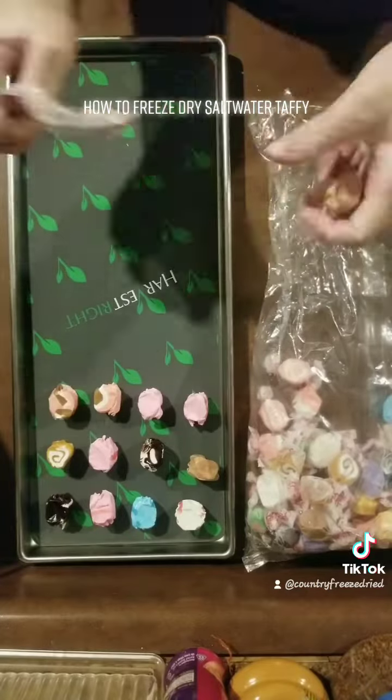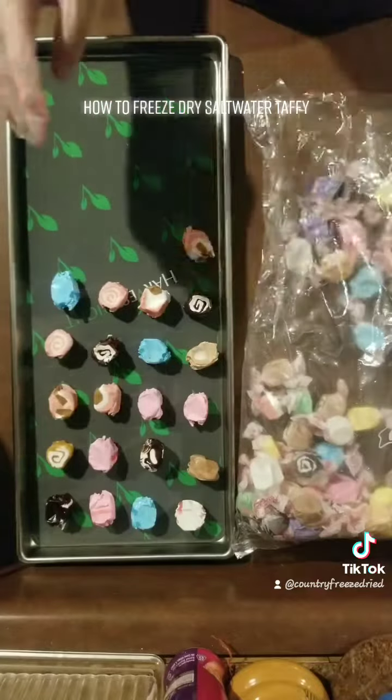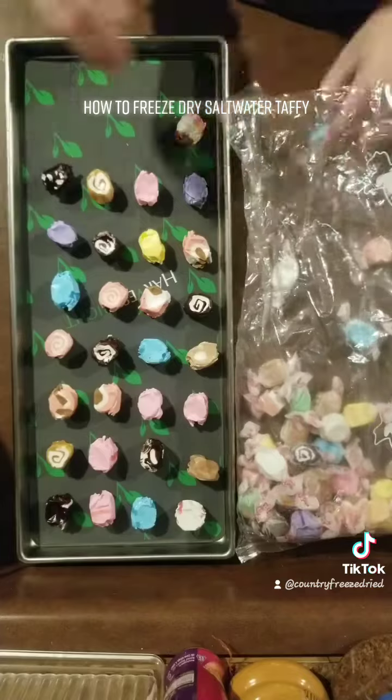Last time I did saltwater taffy in the freeze-dryer it took about 24 hours, so I suspect that this will take about the same amount of time. As always I am excited to see what they do. So thanks for watching.